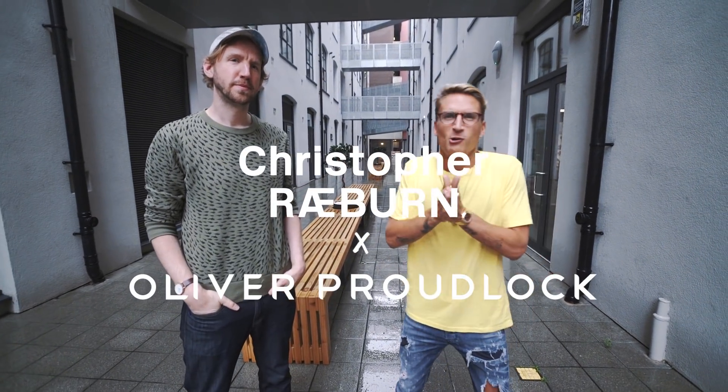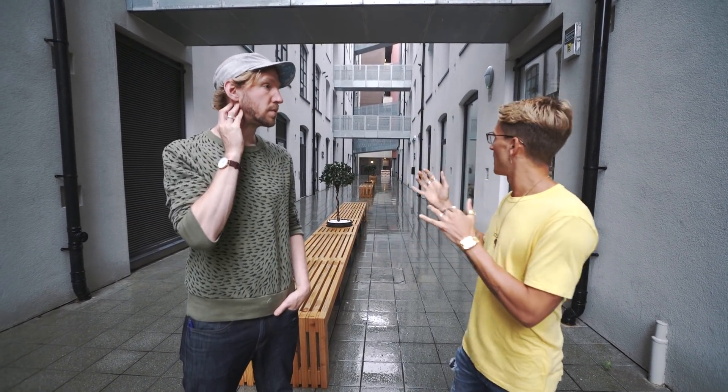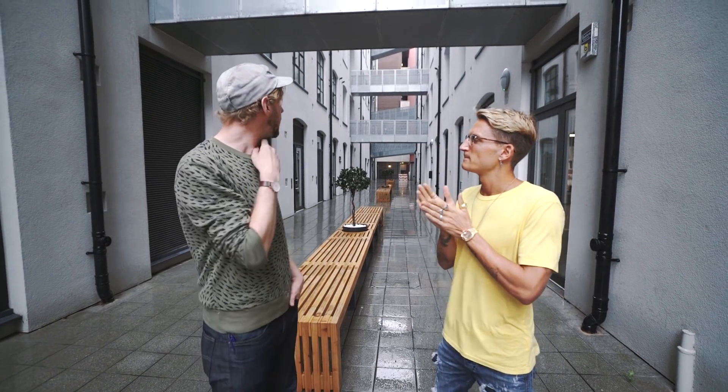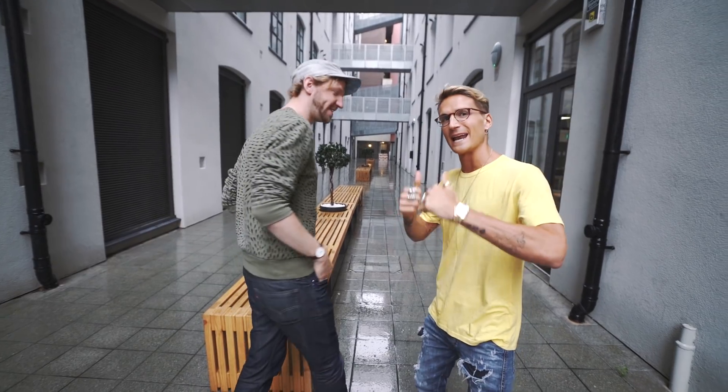It's a glorious rainy summer's day. I'm joined by the main man Christopher Rayburn. Before we go inside to the studio, give us a little bit of history behind where we are right now. You're standing inside the old Burberry textile building. We're over in Hatton Garden, London.